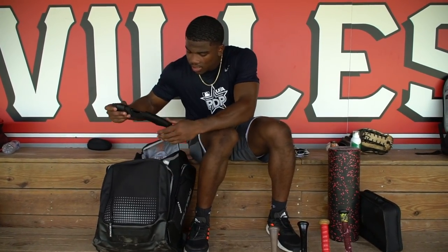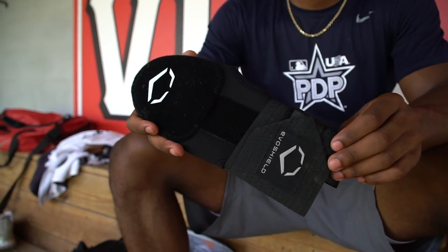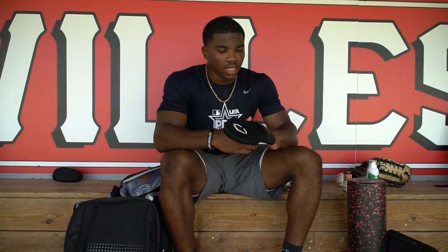Going inside the bag, first thing I have is my EvoShield sliding mitt. I like to steal a lot, so hand injuries are very common. I had to get one of these to protect my hand — I put this on my glove hand, which is my left hand. This thing is great for sliding back. I feel a lot more comfortable getting my hands in there without having to worry about a broken finger or a sprained wrist. It gives me a lot of support when I'm stealing bases.